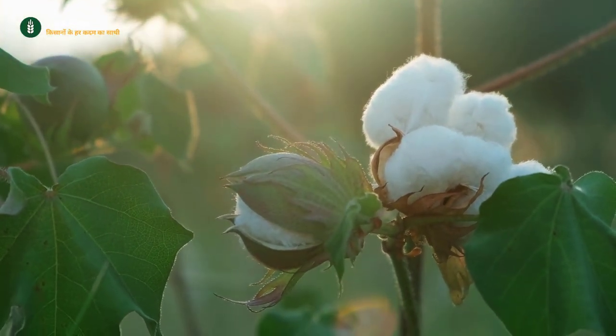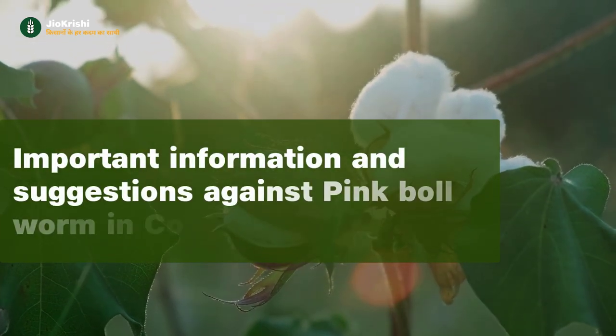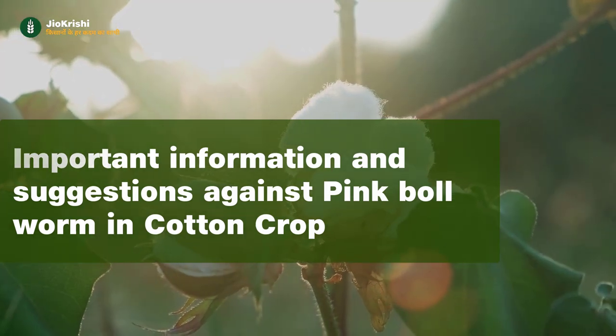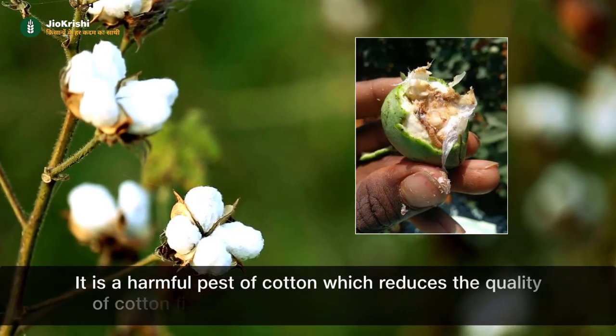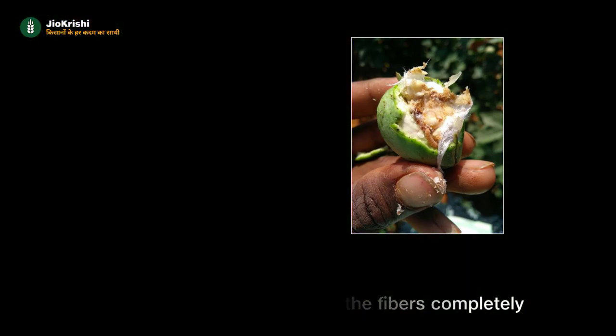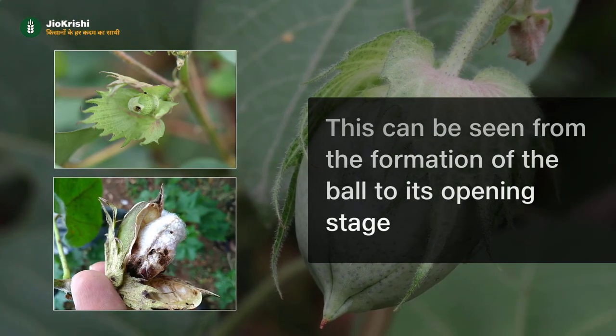Today we will discuss the cotton insect pink bollworm — how it damages the cotton crop and what measures can be taken to prevent it. It is a harmful pest of cotton which reduces the quality of cotton fibers and destroys them completely. This can be seen from the formation of the boll to its opening stage.